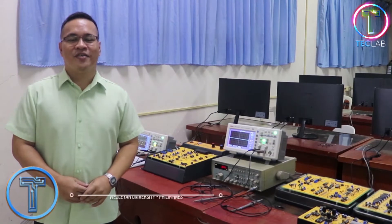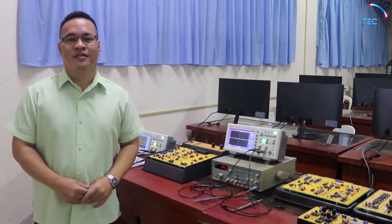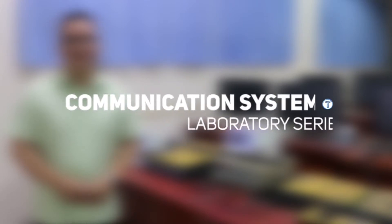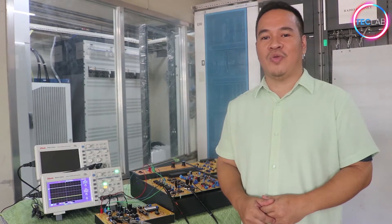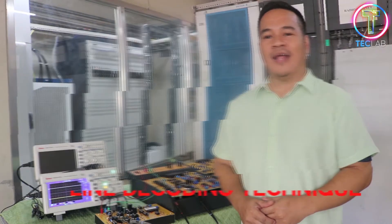Hello, this is Engineer Leo Ramos of the College of Engineering and Computer Technology of Westlake University Philippines. Today we're going to discuss a series of communication systems laboratories and experiments. Welcome back again to another communication systems laboratory series. Last time we performed line encoding technique; today we're going to perform line decoding technique.